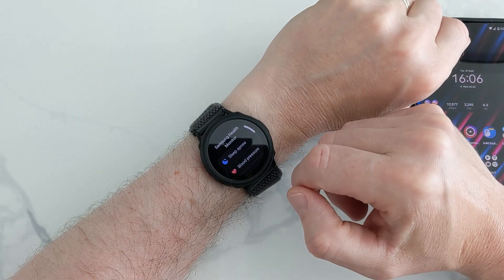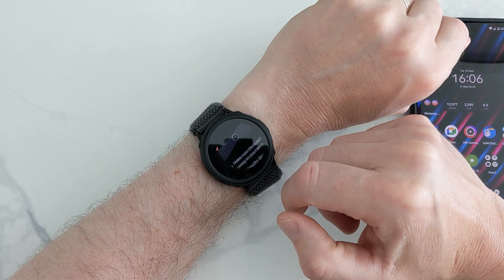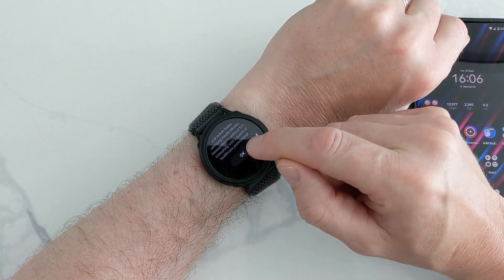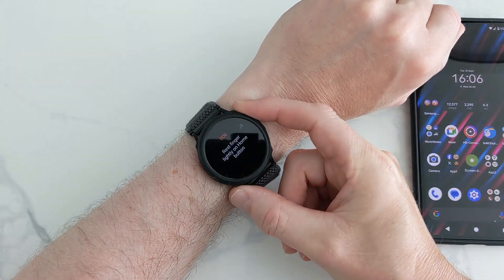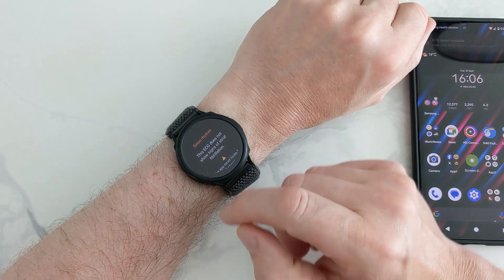Hello. In this video, I'm going to show you how to install the Samsung Health Monitoring app. It's a modded version on your Galaxy Watch, but also working on a non-Samsung phone.